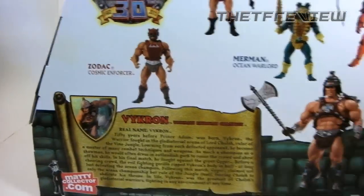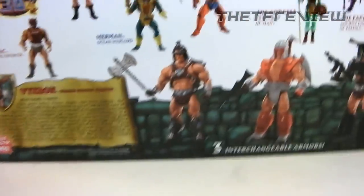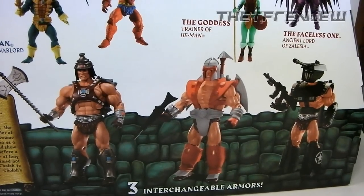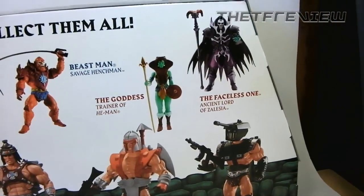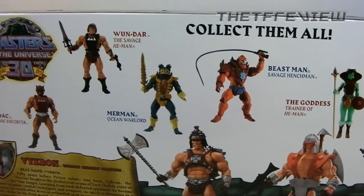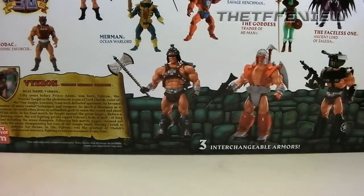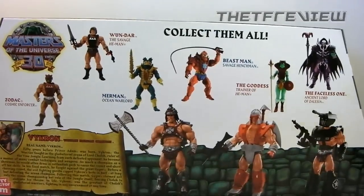Quite some imagination these guys have. On the back, you can see it does display Vicron with all three of his armors, and then of course it does show off other figures — the Faceless One, the Goddess, Beastman, Merman, Wondar, and Zodak. Very cool. Now let's open up this figure.